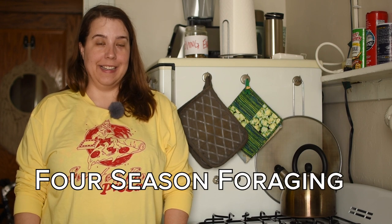Hello, this is Maria from Four Season Foraging, coming to you today from my tiny little kitchen. The reason we're here today is because I'm going to show you how to eat and cook with hackberries.